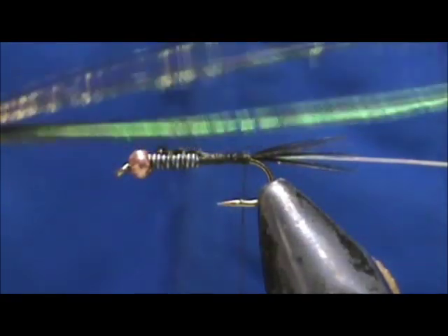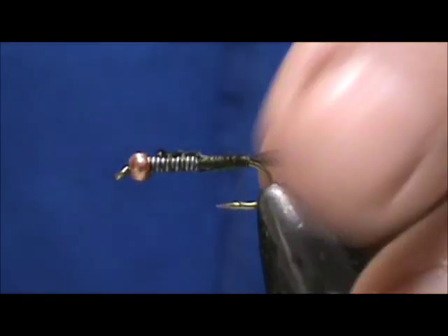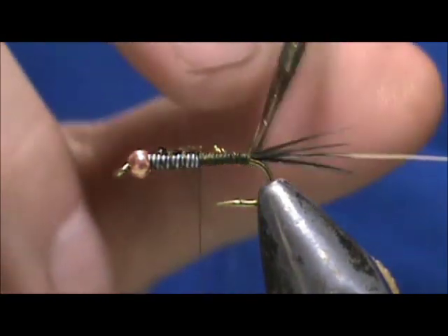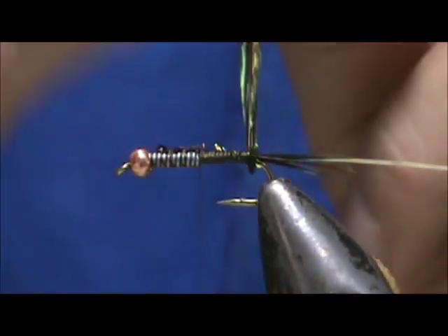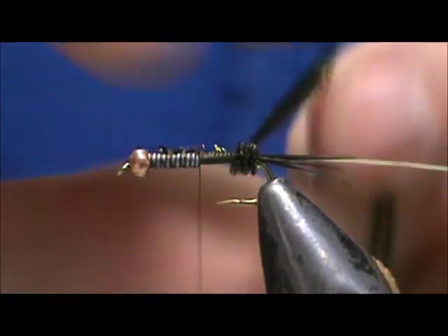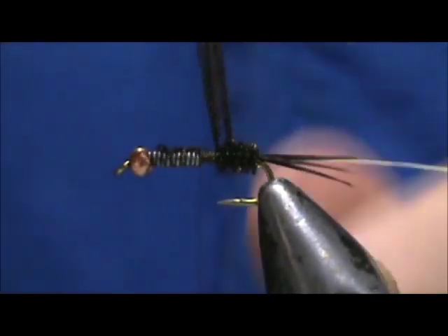With most peacock herl, the fibers are larger on one side — you want to keep those larger fibers towards the bottom. Then when you wrap it, you'll have those larger fibers sticking up. We'll get them together nicely and wrap the body up toward the thorax.